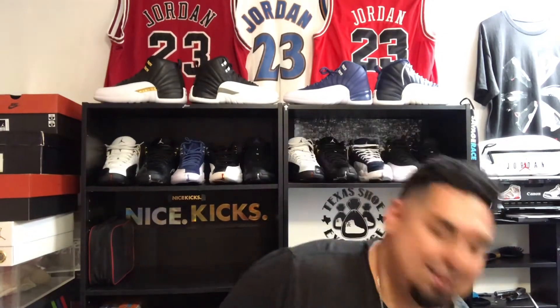Welcome back to JR Sneaker Show. Today I got something very cool — these are known as the Reverse Breads. These retailed about a year ago, sold out in some places, sat in others, but eventually sold out. Right now you can get them for about retail, but they're starting to go up. These are one of those pairs I'm glad I was able to get my hands on — super underrated.